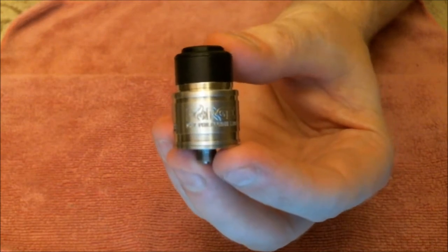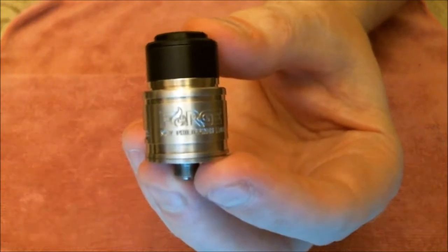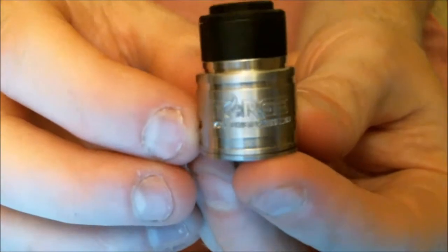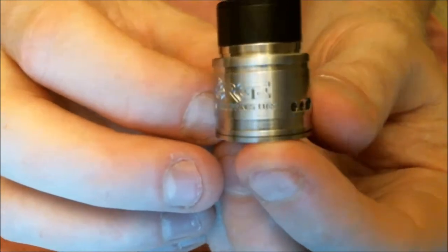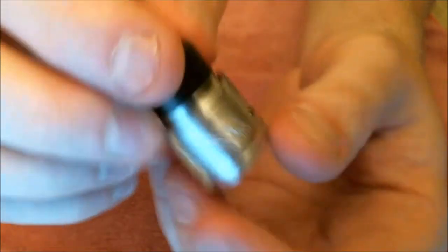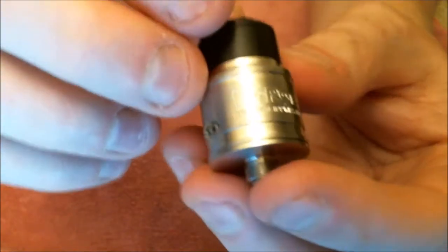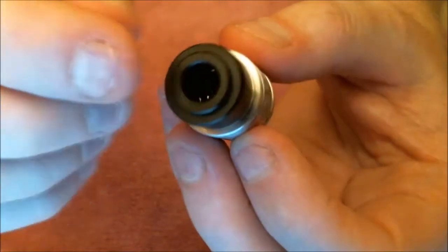I'll just come off auto-focus and go into manual — it's a lot easier. So this is the Forge RDA guys, and as you can see we've got 'Forge MCV Philippines' and the number 1165. This was made by MCV originally and it's got a clone, so you either like that or you don't. The engraving on it is quite deep — really nice engraving.